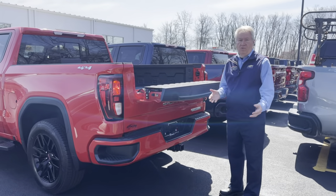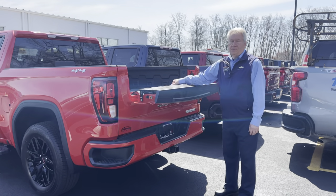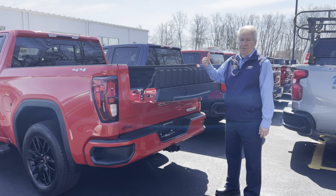It brings the tailgate down so you have a workout area. Also, if you're carrying items that might come flying out, this flips up to act as a stopper.